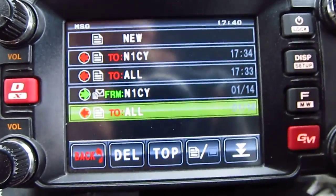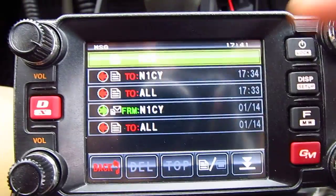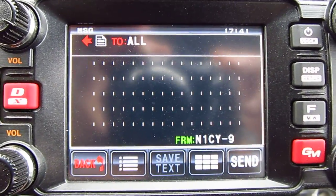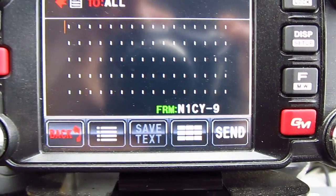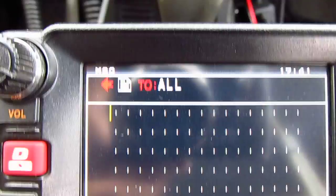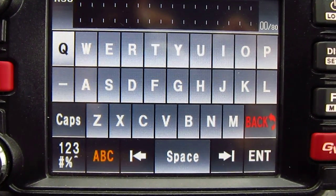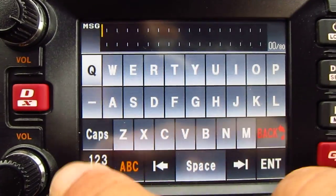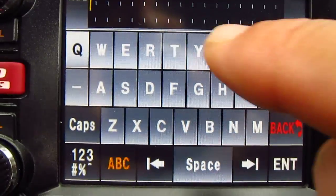To compose a new message, scroll to the top with the upper dial or use the touchscreen — it is a touchscreen after all. Press enter and then you can compose a message. You can use the microphone keys, but what's really cool about this radio is you have a keyboard right down here on the screen. You can type letters, go caps, backspace, use a number screen, and navigate forward space.